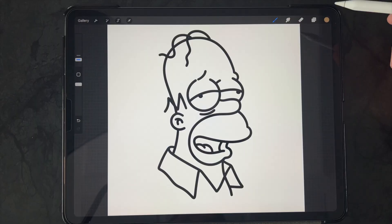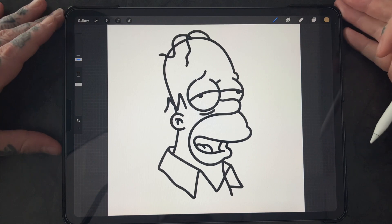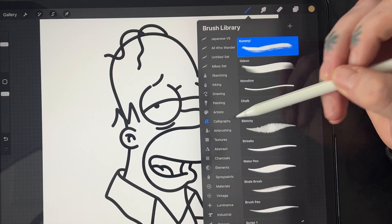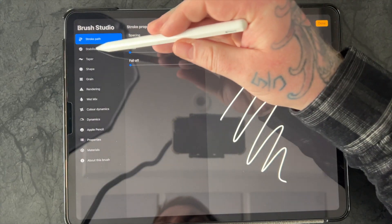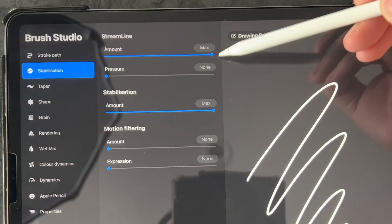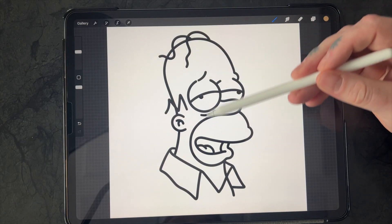So we have this Homer Simpson — we've obviously picked the drunk image of Homer Simpson as he typically is. I found an image online, went over the image, and used a brush called Monoline, which you can find in Calligraphy Monoline. When you see my brush settings, I have stabilization with the amount set quite high. This makes everything smooth — kind of like a cheat for stabilization in the app. I just went around the image and took the lines. Pretty straightforward.